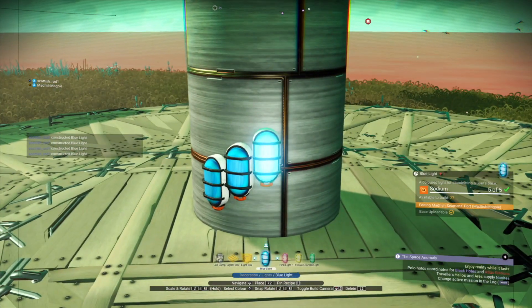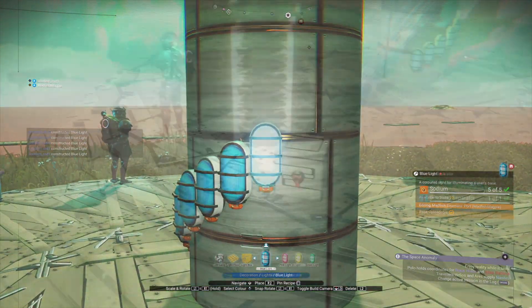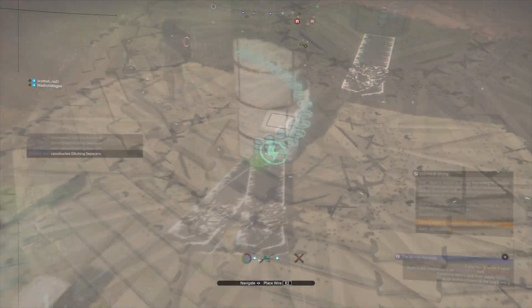First things first, replace the pearl lights around the cylinder like so. Then you blend a glitch — the glitch separators onto the pearl lights.